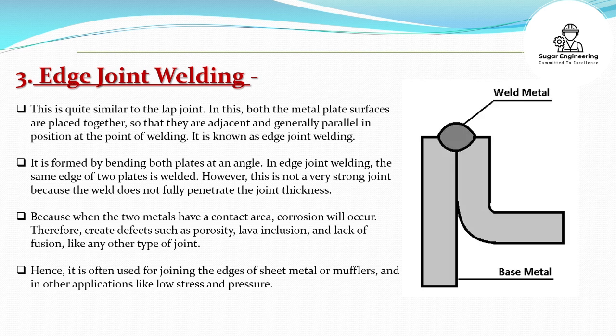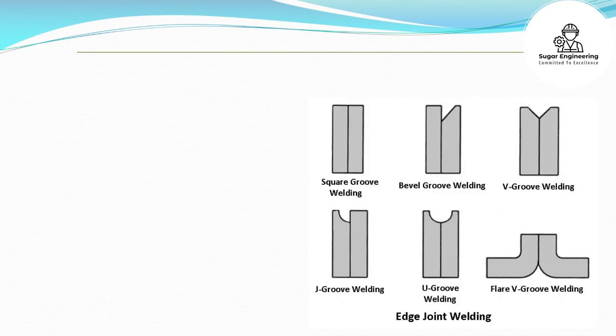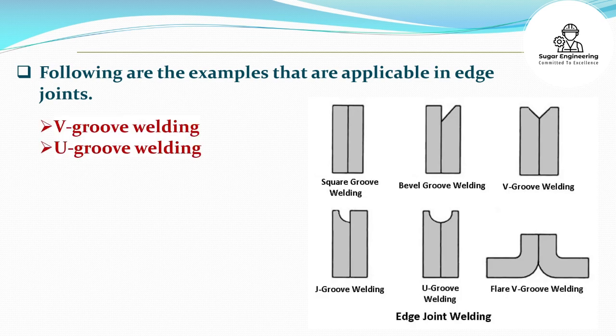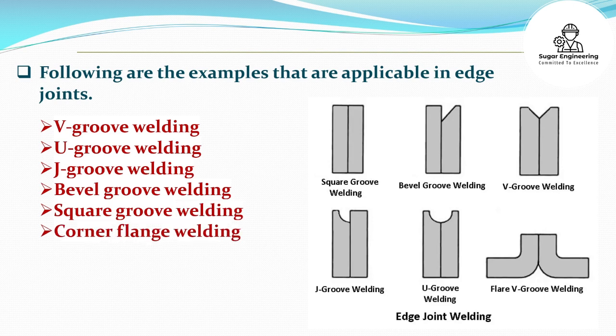Because when the two metals have a contact area, corrosion will occur, creating defects such as porosity, slag inclusion, and lack of fusion, like any other type of joint. Hence, it is often used for joining the edges of sheet metal or mufflers, and in other applications with low stress and pressure. Following are the examples applicable in edge joints: V-groove welding, U-groove welding, J-groove welding, Bevel groove welding, Square groove welding, Corner flange welding, and Edge flange welding.